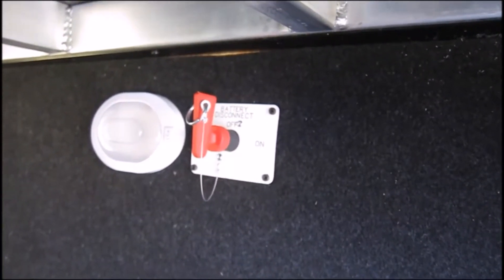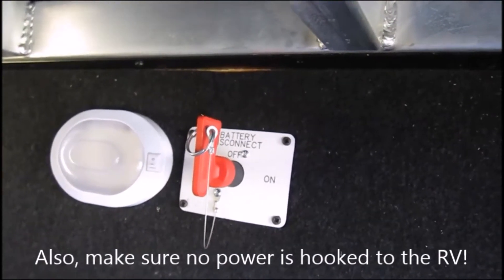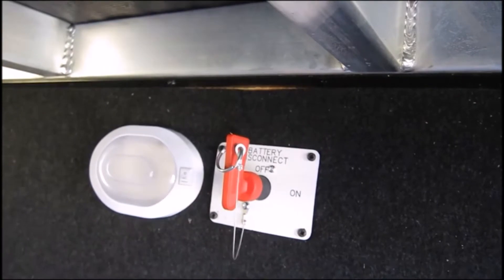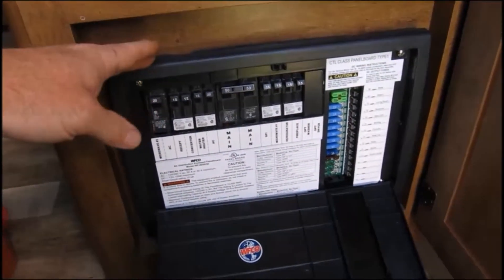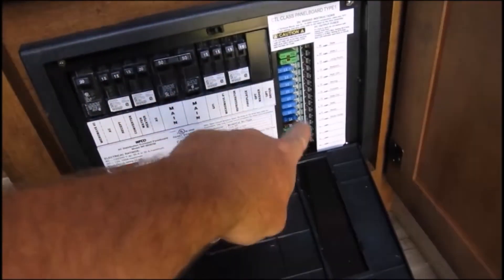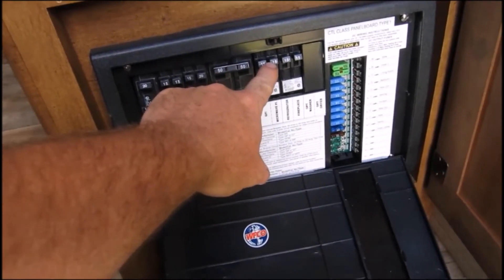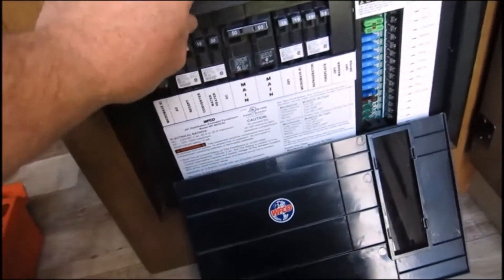In the basement there's a battery disconnect switch — make sure that's off so your battery is not supplying power to the RV's 12-volt system. As you come in the main door you'll see this circuit board. You've got the 12-volt system with fuses and the flippable breakers for the 120-volt system in the RV.